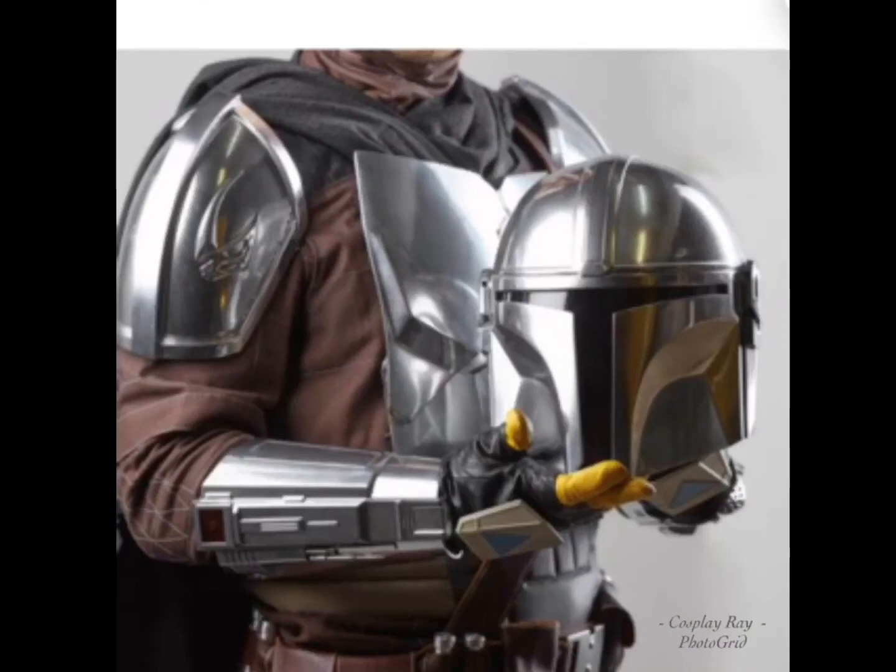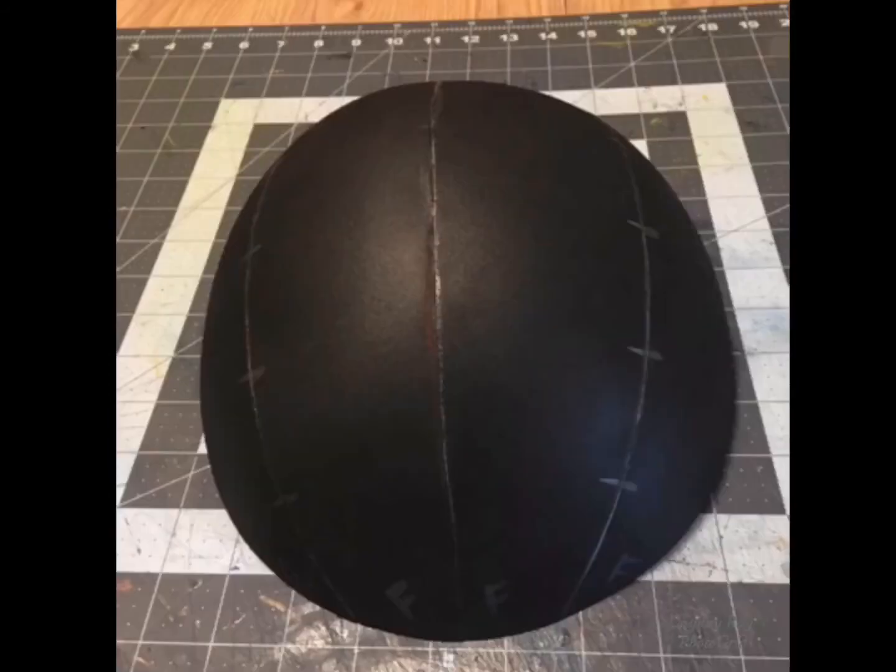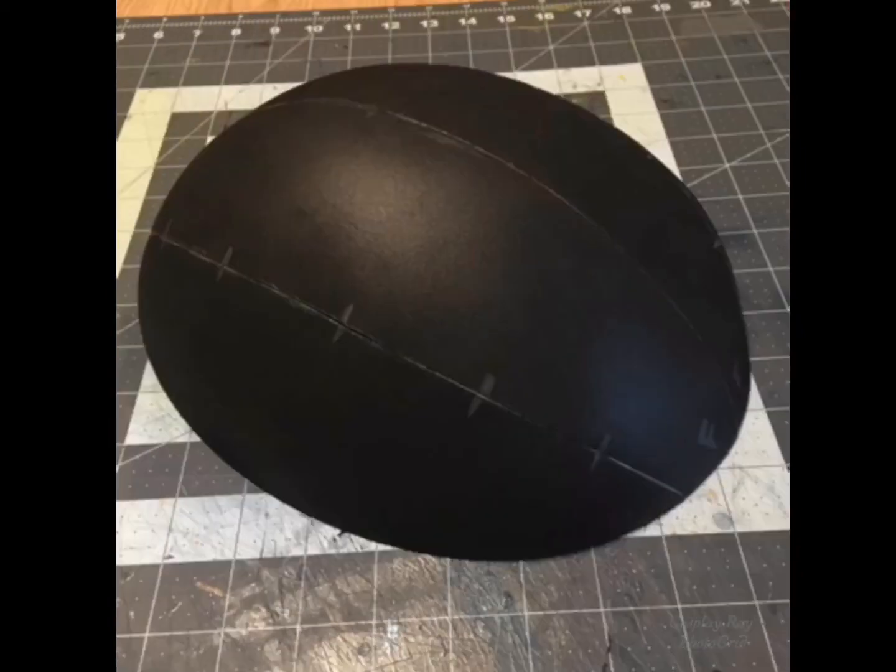What's good YouTube, it's your man Cosplay Ray and we're back for another quick video. On this episode of We Are Epic Cosplay, as most know I'm working on a Mandalorian helmet, and I just wanted to do this quick video to let you see the parts that go into making this Mandalorian helmet.